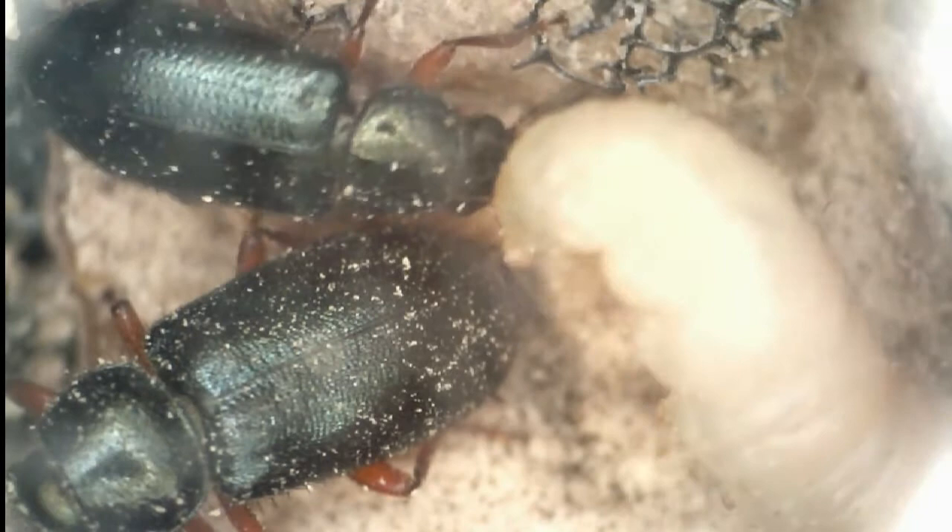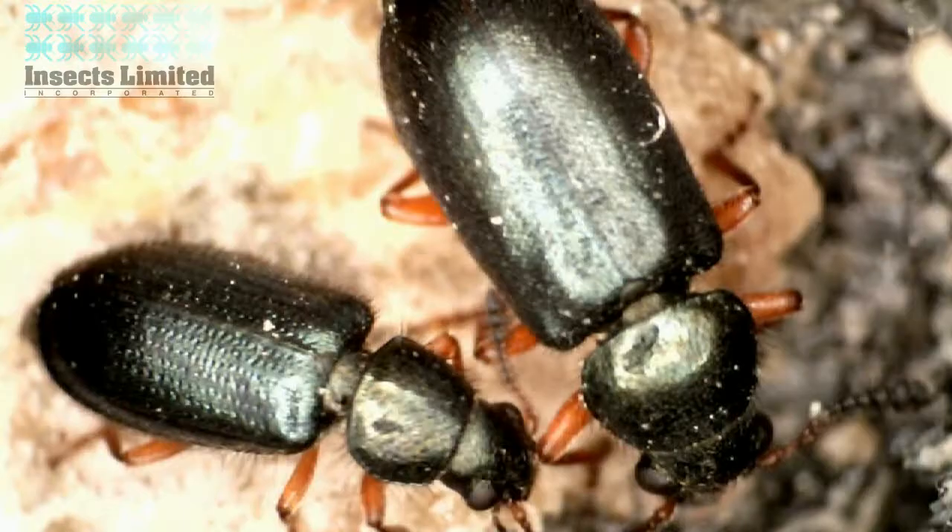The adult beetles are also predacious of other insect larvae, as we see this adult go after an Indian meal moth larva using its mandibles. It will later feed on its kill.